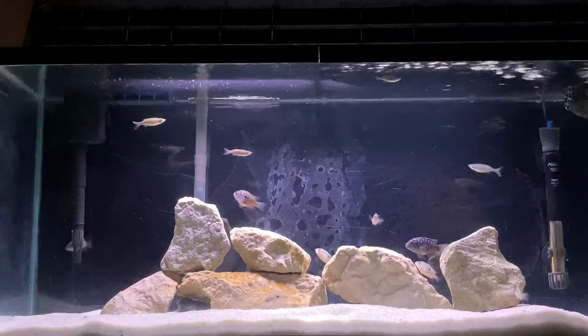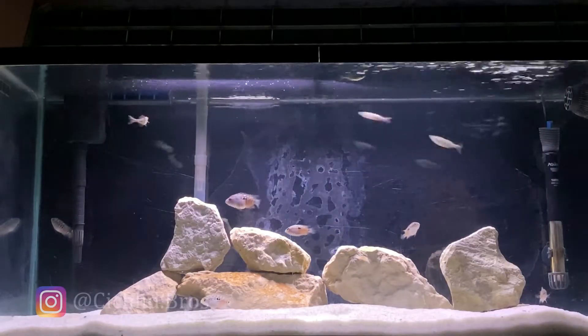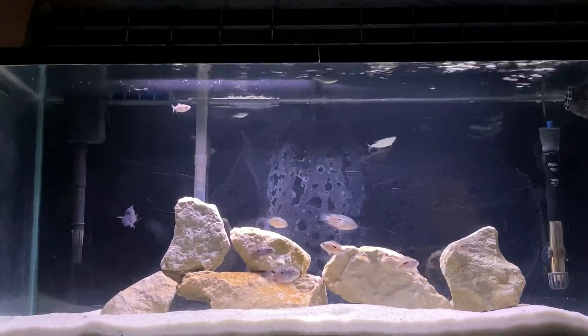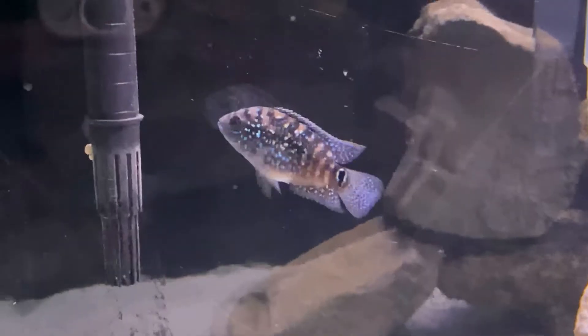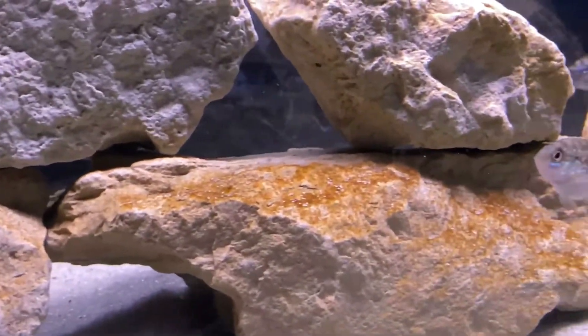So here we have our 29 gallon tank with Jack Dempsey fry. We currently have nine of them, about six months old, along with a few Danio fry that are swimming at the top of the tank. We have an awesome Jack Dempsey in our 75 gallon tank next to this, however these babies didn't actually come from him. We'll explain where these fry came from at the end of the video, so make sure to stick around for that.